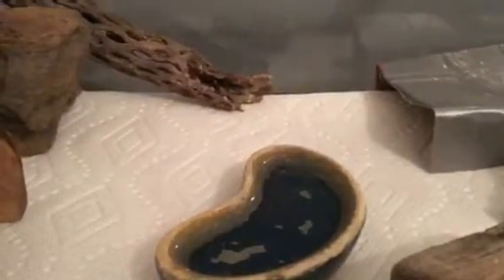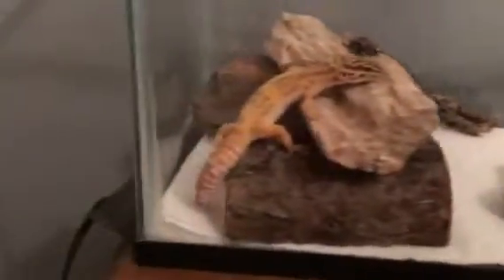First, you're going to want some sort of enclosure. In this case I have a 10 gallon — it's actually an aquarium but you can also use it as a terrarium. You can have a closed top; it doesn't really matter if you have a 10 gallon high or something like that. You're going to want between a 10 and 20 gallon, and you don't want to go any smaller than a 10 for an adult leopard gecko.